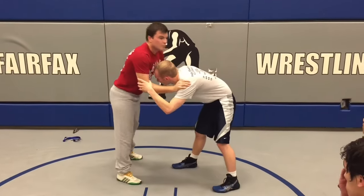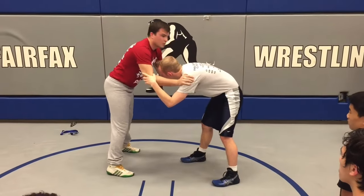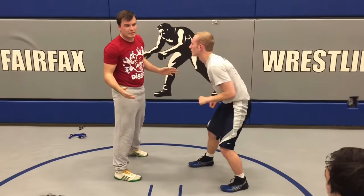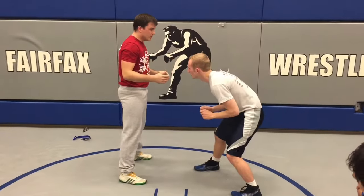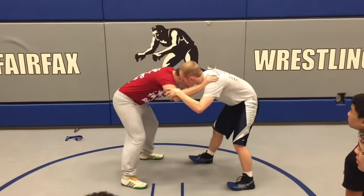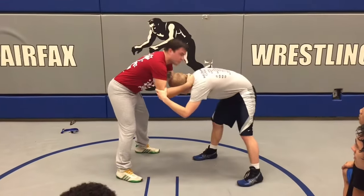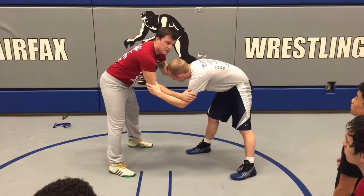When we snap, we want to make sure we're snapping him back. We want to make sure we're getting our legs back so we can attack him, because we're pulling him towards us, in a sense. What I want you guys to do is not snap from standing here and snapping like this, because this guy's strong and nothing's ever going to happen.